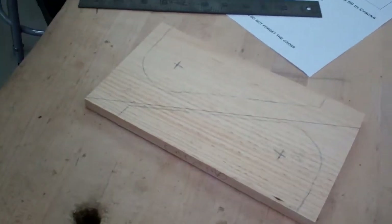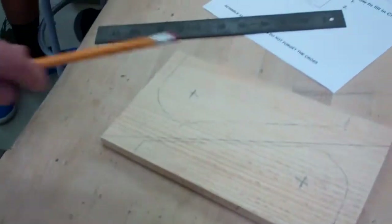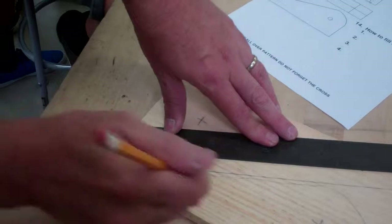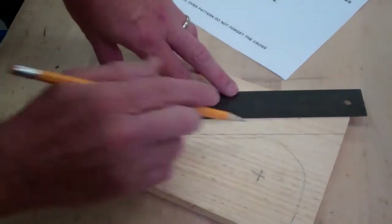If you're having trouble estimating where one eighth of an inch is, put a little mark. Then you go back to your desk and draw that line — just connect the dots.